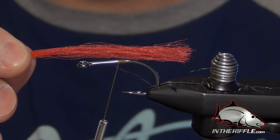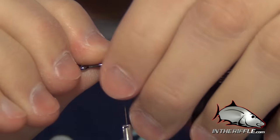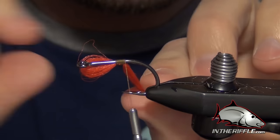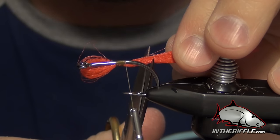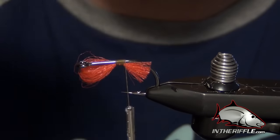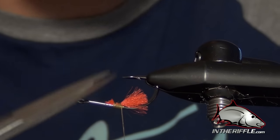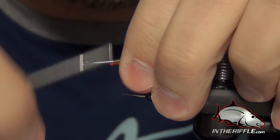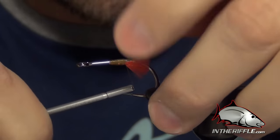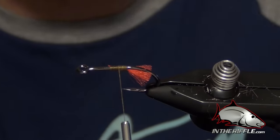The first thing we're going to do is take some red EP fibers — this is going to be for the little hot spot on the fly. We're going to tie these in on the underside of the shank and then trim them. We don't want them to stick any farther back than the bend of the hook. We'll trim the butt ends and make sure those are secure by wrapping them to the bare hook shank. Take the thread right to the tip of those fibers and pull nice and tight to flare them so they kind of stick down.